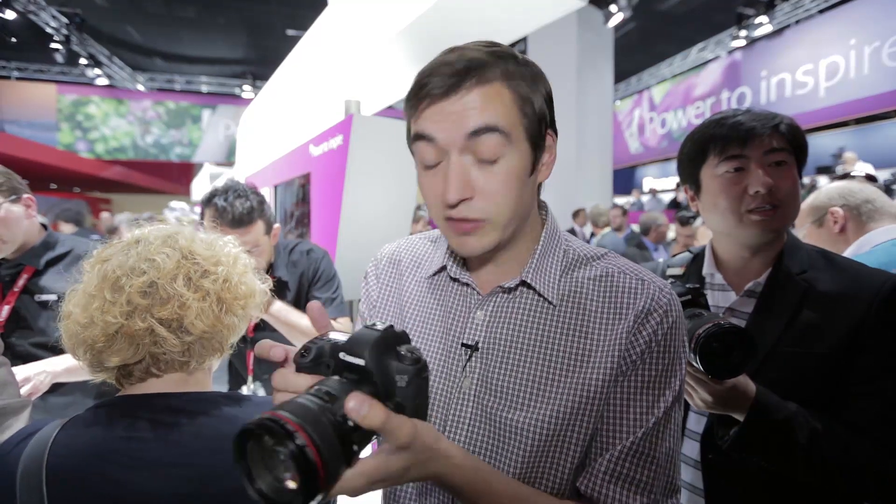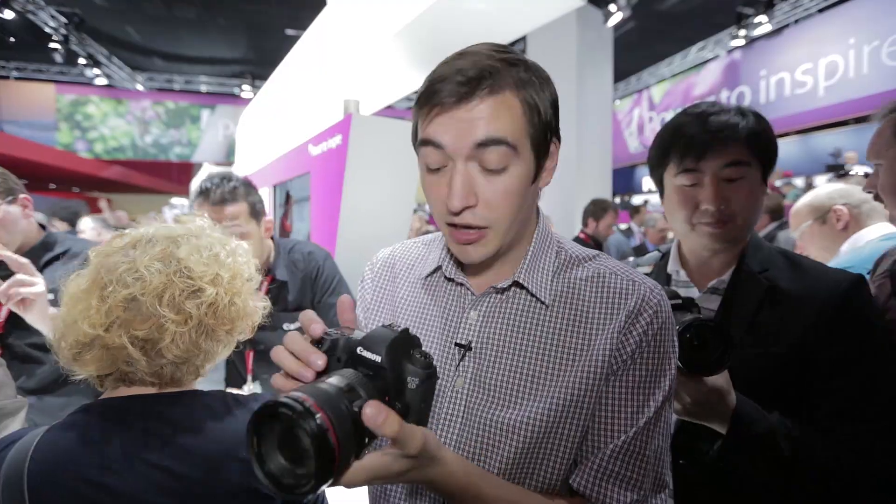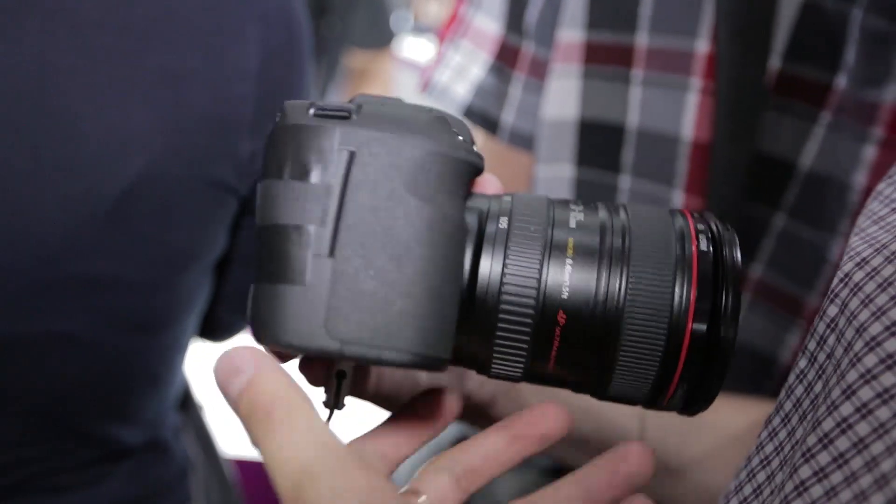There are a couple of features that are new on the 6D which we haven't seen in Canon digital SLRs before. There's built-in Wi-Fi so you can easily share your photos, as well as GPS so you can tag where in the world you took your photos.